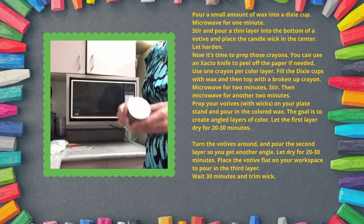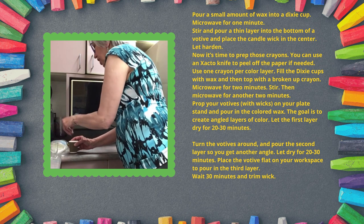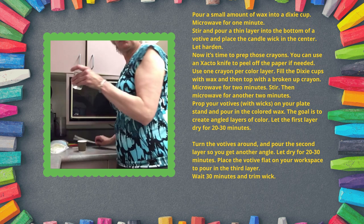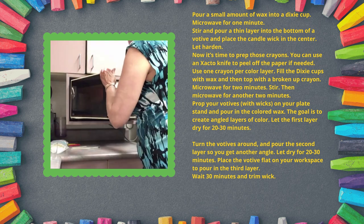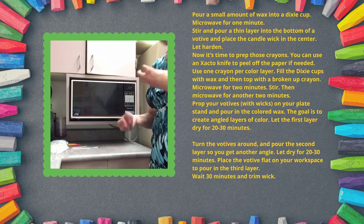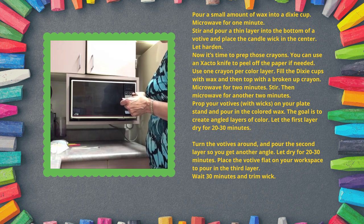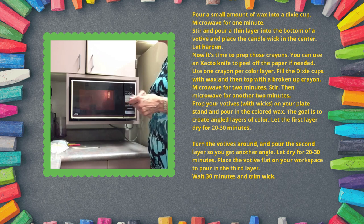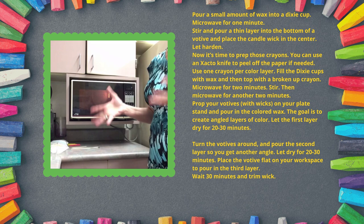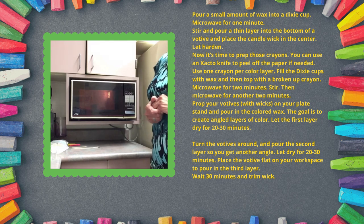First, we're going to put a little bit of wax into our Dixie cup and melt it, because we're going to use that to attach the wicks to the bottom. It says one minute, but I'm not sure how these shaved pieces of wax are going to melt, so we'll try 15 seconds first. If you're doing this with kids, you'll want to watch carefully because even though you don't have your stove on, the wax gets super hot.